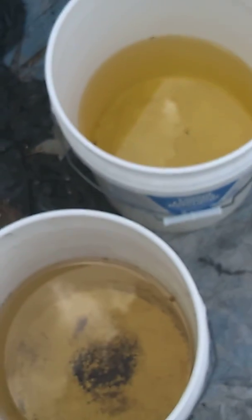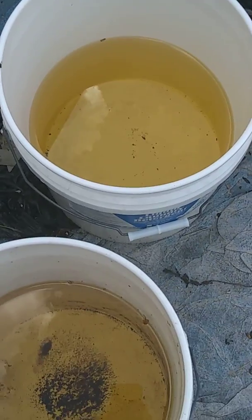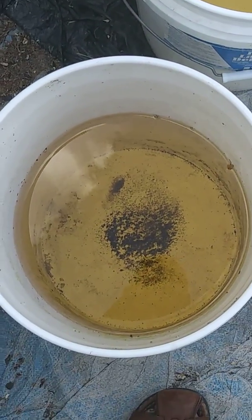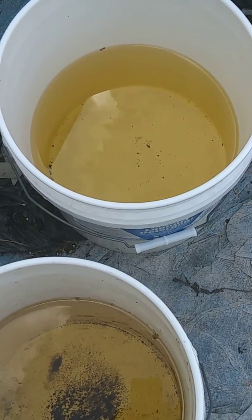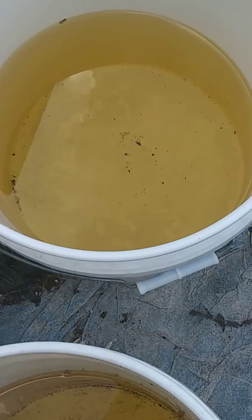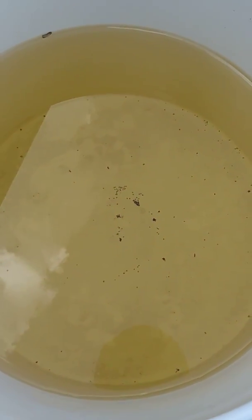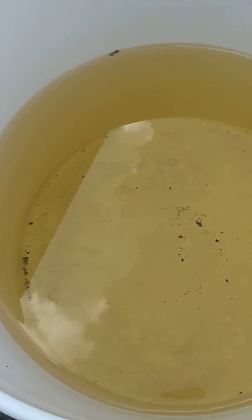This is aquarium water. I guess it's a high pH because it turned yellow, as you can see. It was clear going in. Now it is all yellow.